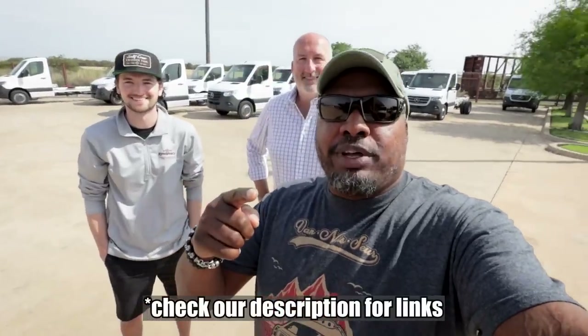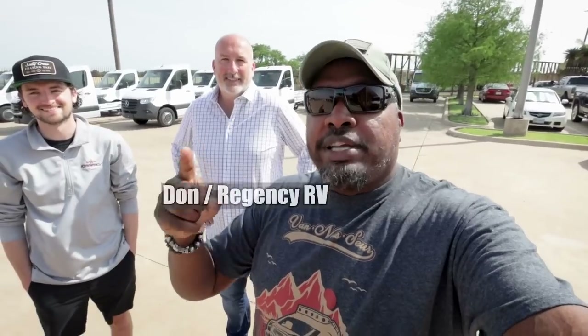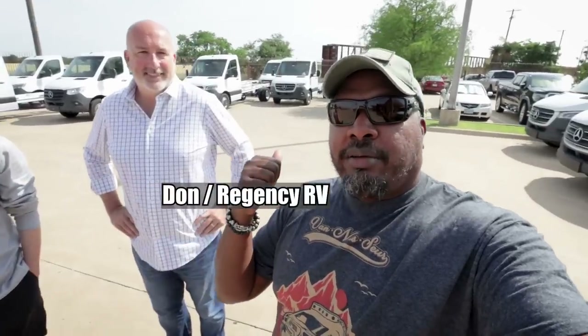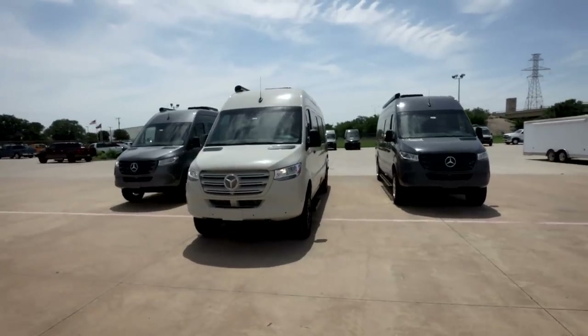Welcome back to Strangerpalooza. I'm Hank Strange, and I'm actually in Fort Worth, Texas. We're at Regency with Don and Ethan. You should remember these guys — we did a big video on the Regency Exalta. Now we're going to get that factory tour and see how they put together all their really cool vans.